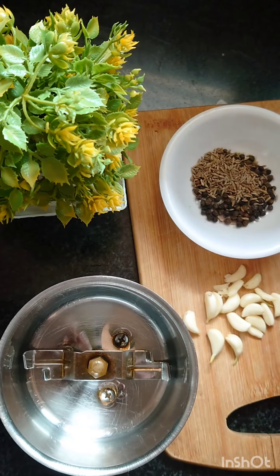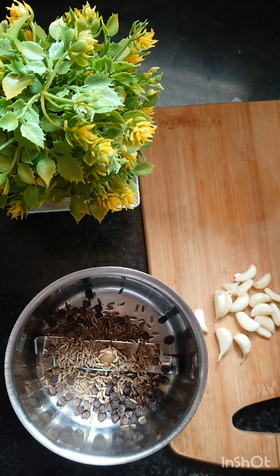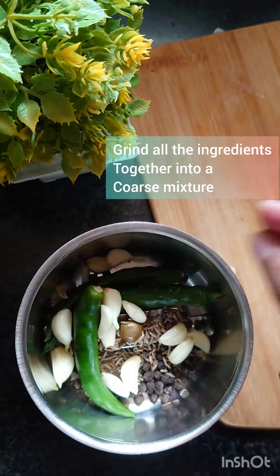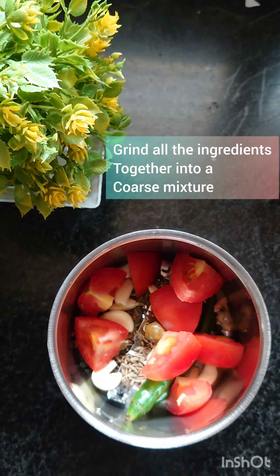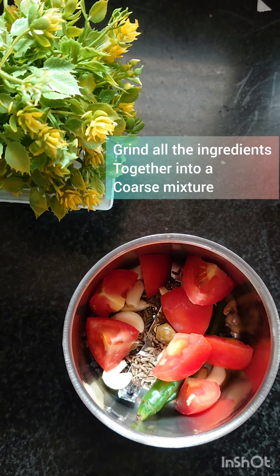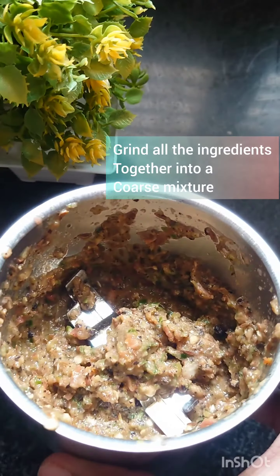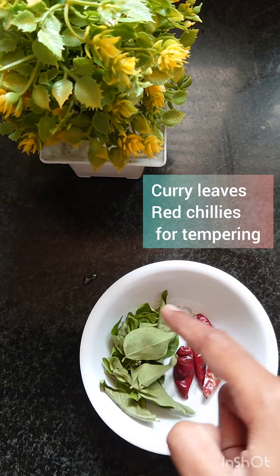I will add all the ingredients in the mix. We will add 2 ingredients in the mix, add a coarse grain, and add some curry leaves.